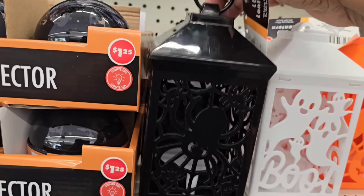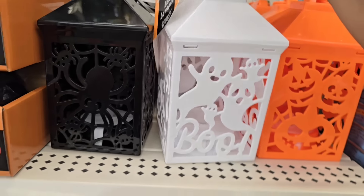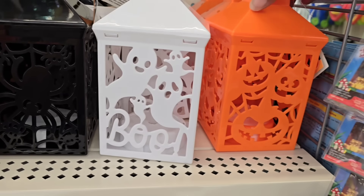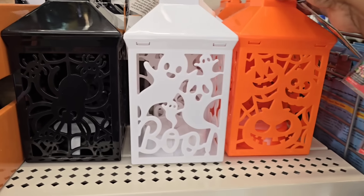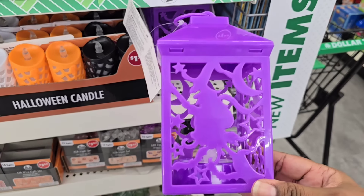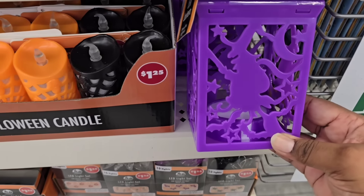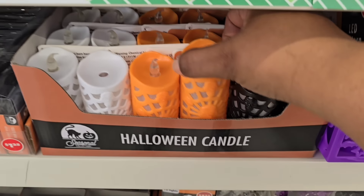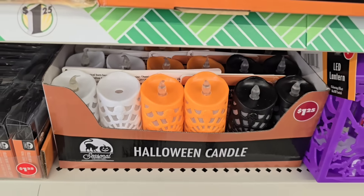These new lanterns are so nice and different from last year's. They have black with a spider, white with ghosts, and orange with jack-o'-lanterns — all with battery-operated LED lights in the bottom. There's also a witch one that's battery-operated on another shelf. Next to them are those spider web with skeleton candles that were here last year but are back — so if you missed them, check them out now.